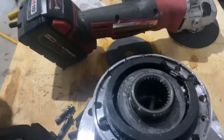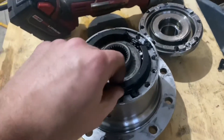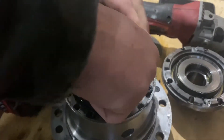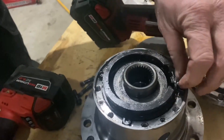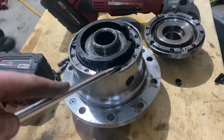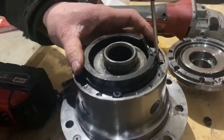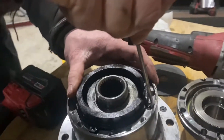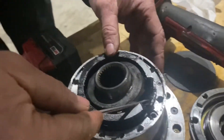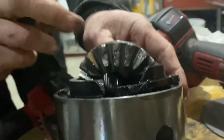It might be part of our problem — there are chunks of whatever this plastic thing is, broken. Not sure what's holding it in. A spider gear is coming out. Can you get underneath the edge of that plastic ring with that screwdriver? Looks like it's attached to a spring. Oh wow, there's broken metal in there — oh geez, look at that — there's chunkies in there!